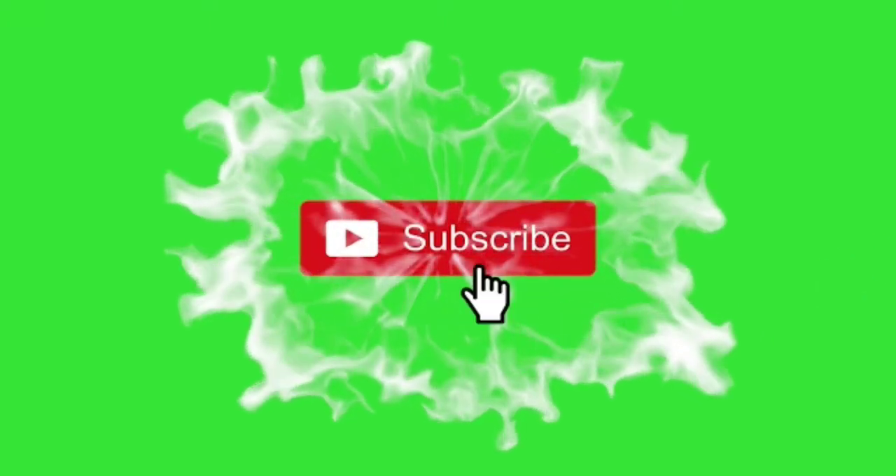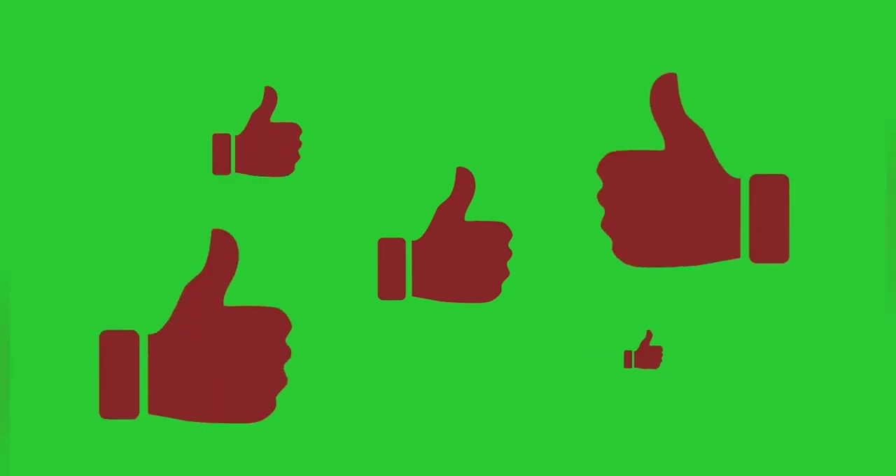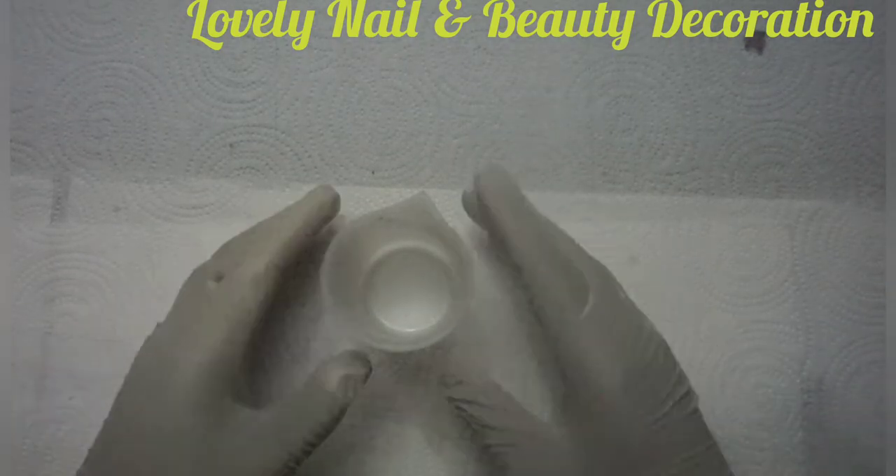Welcome to Lovely Nail and Beauty. Don't forget to subscribe to my channel, click on the notification bell, and also click on the like button if you like the video. Thank you! Hi guys, welcome to Lovely Nail and Beauty.